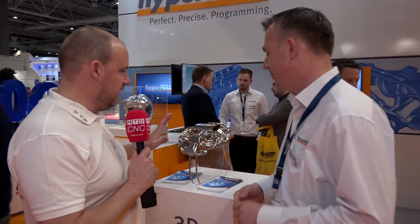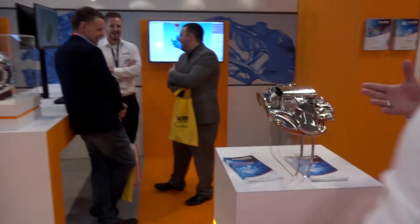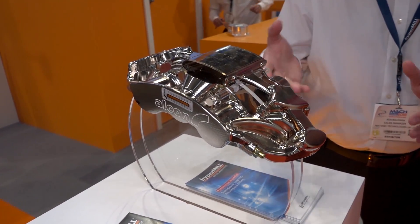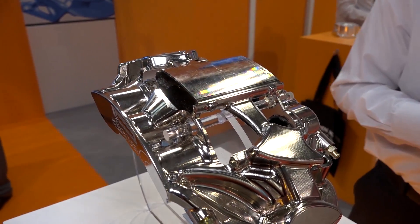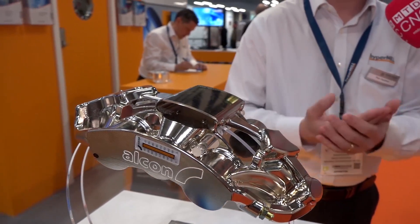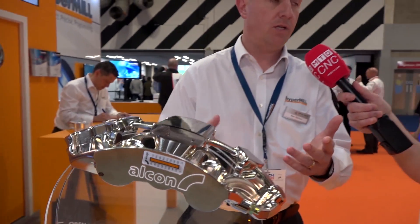This is a brake caliper for motorsport - not what you see in a normal road car. Again machined from one solid billet, this is an actual part from Alcon Components, one of Open Mind's customers. There was a significant improvement - programming time was reduced from a couple of weeks to just a few days. With this being a brake caliper, you have a left and right-hand mirror component, so with hyperMILL you program one and then a few clicks gives you the opposite hand for free.